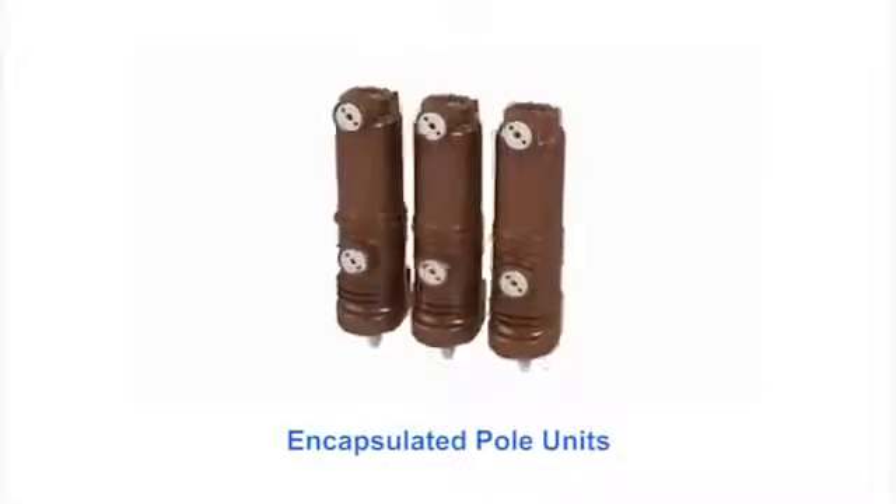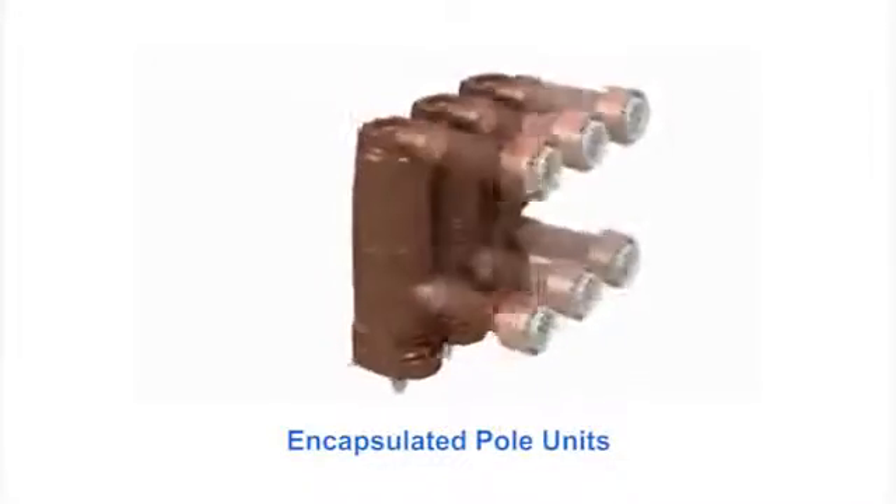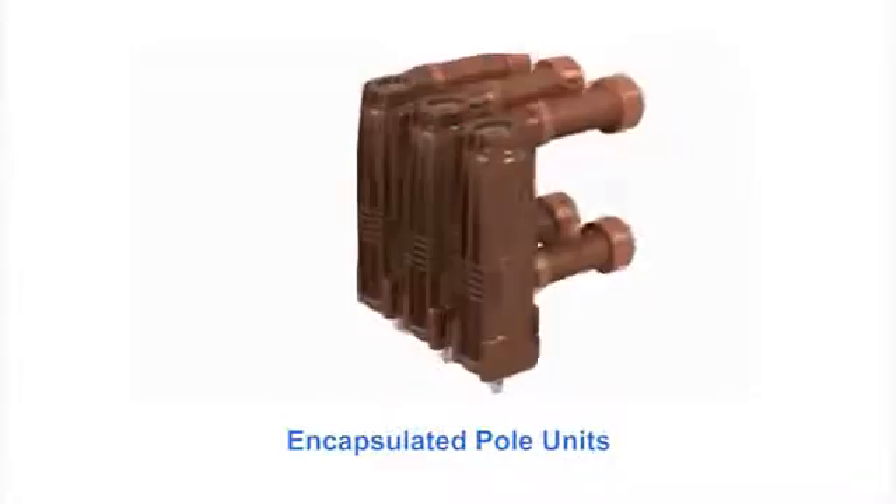It produces a flash-free arc, as all arcing is confined in the vacuum interrupter. The encapsulated pole units are sealed from dust and contaminants, providing reliable equipment life. It's also partial discharge free.